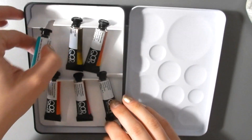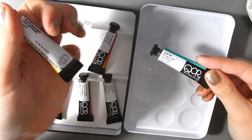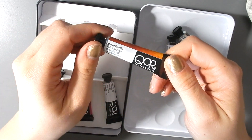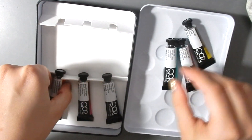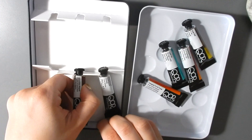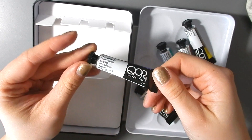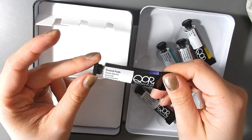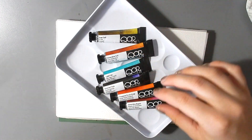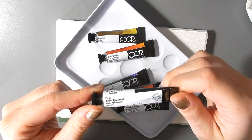In here we have cobalt teal, green gold, quinacridone gold, transparent pearl orange, quinacridone magenta, and dioxazine purple. So lots of synthetics in here — the quinacridones, the dioxazine, and the cobalt teal will of course be a cobalt.